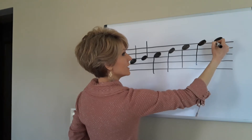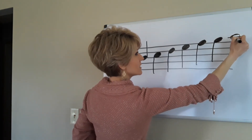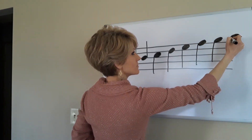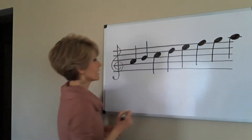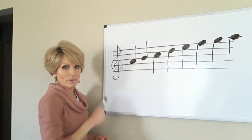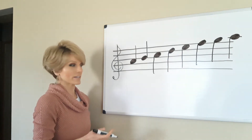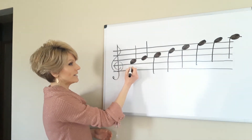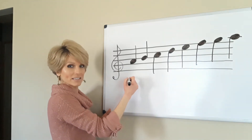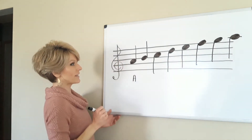I'm about to run out of staff space but this is the last note — I write an extra line for it and I'll tell you why in a minute. Any line or any space on the staff can indicate a note; it does indicate a single note. Right here we have the second space from the bottom.